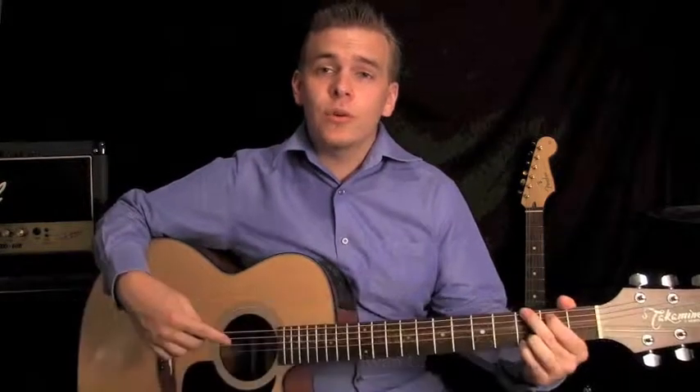Hey guys, it's Ryan from Tower Sound Studios. We're going to have a look at a few more chords today to add to your guitar vocabulary. Let's get stuck into it.